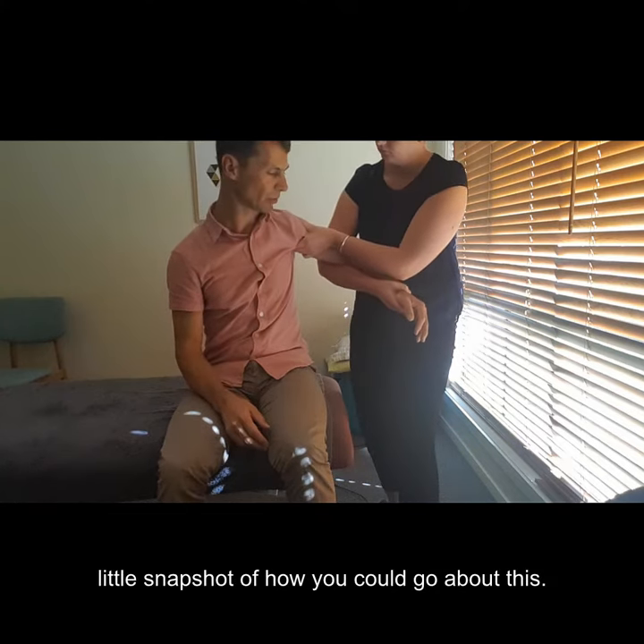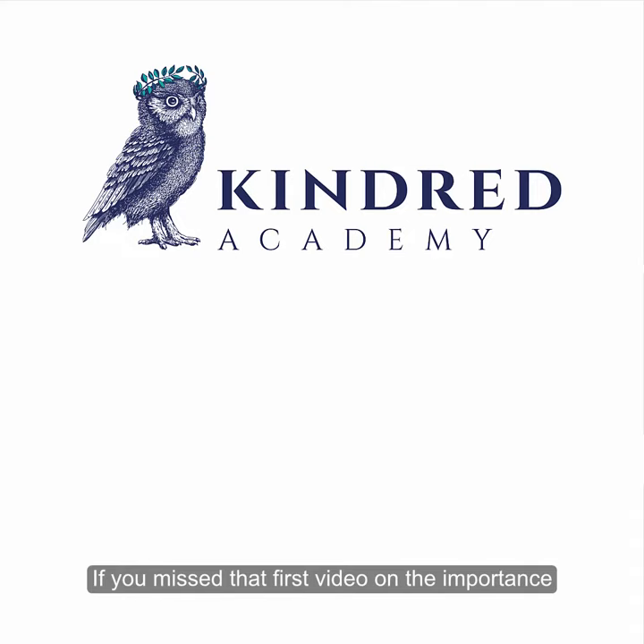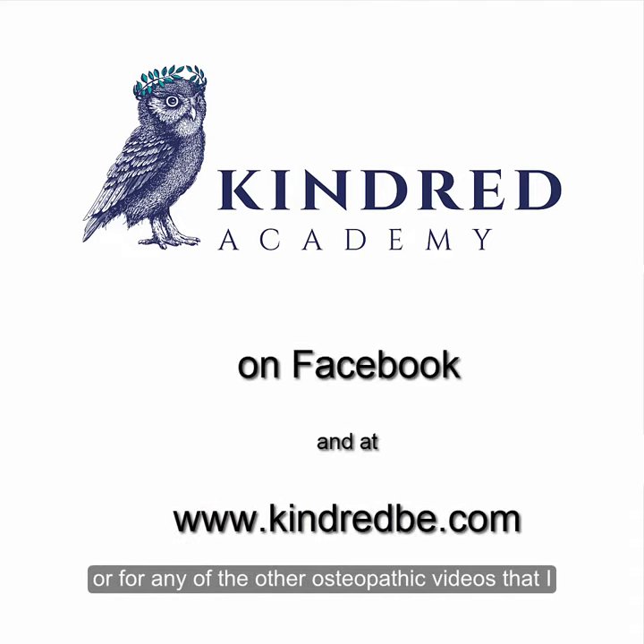There are lots of ways to treat the bicep — that's just one little snapshot of how you go about doing that. If you missed the first video on the importance of the biceps or the shoulder complex, or any other of the osteopathic videos we've shot, just go to the Kindred Academy Facebook page. Under that you'll find a video section where they're all listed for you.